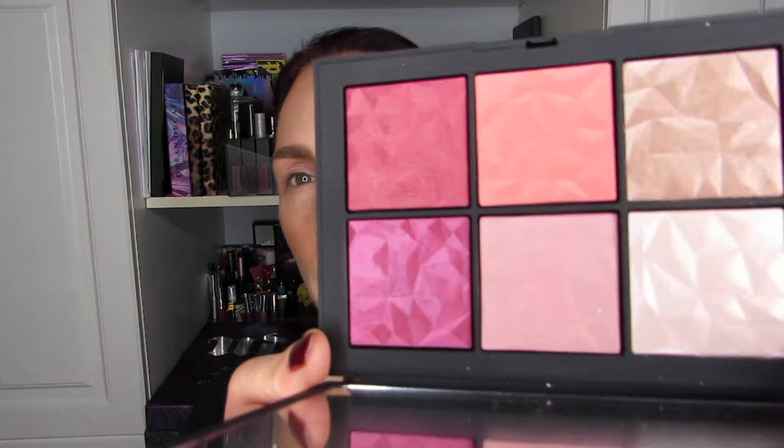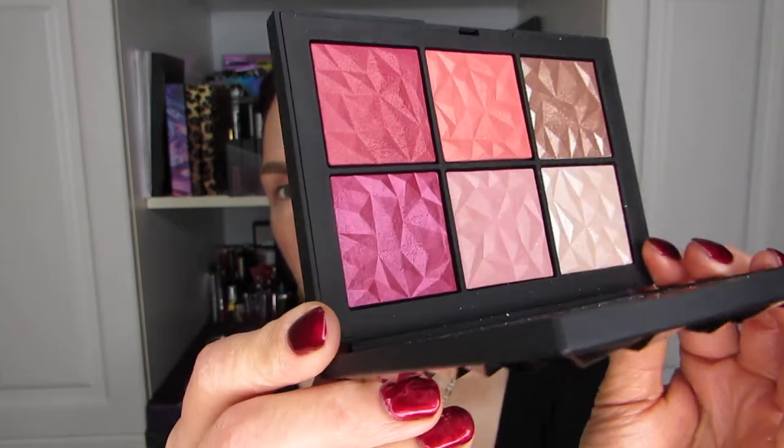It makes me think of the Linda Hallberg collection — not the toppers, but the metallics. It's very much that kind of broken glass angular design to the powders that I just think is beautiful. All right, let's get to it.